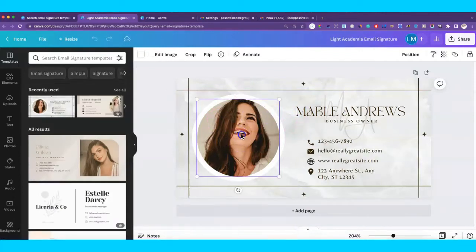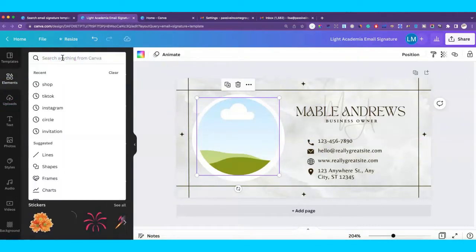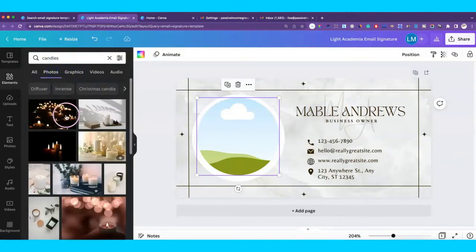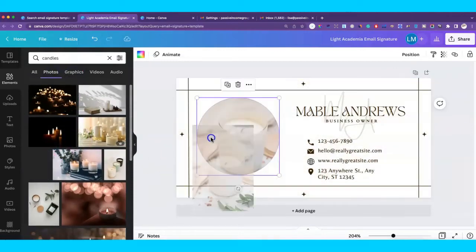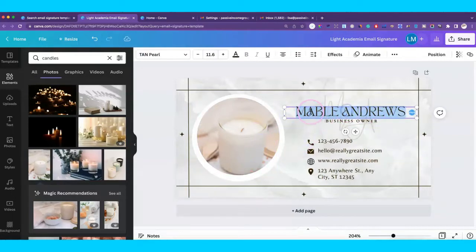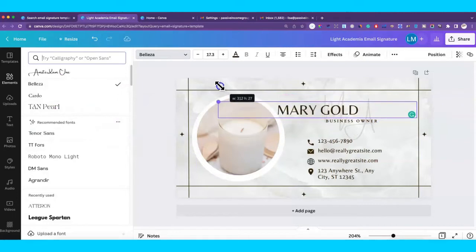If you don't want the default picture here, you can put your own picture, or you can delete it. Let's say you sell candles — you can look for a nice picture of a candle and put that here. You can change the name by double-clicking on it and typing in your name, for example 'Mary Gold.' Up here you can click the arrow to change the font to whatever font you want, and drag the corners to make it bigger.